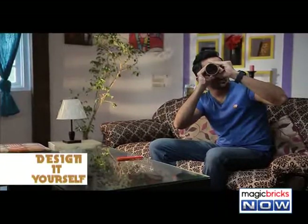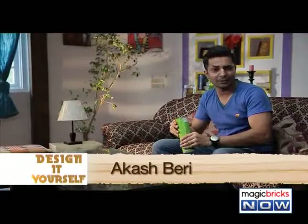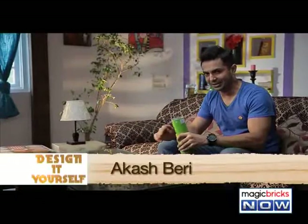Hello and welcome to DIY. My name is Akash and in my life there is no word 'Kaash' (regret).